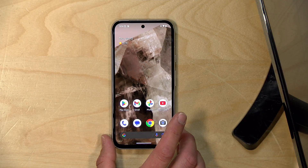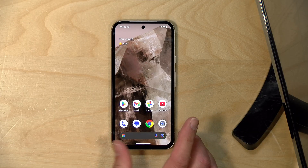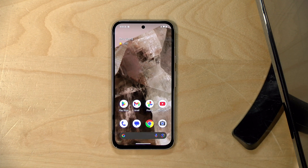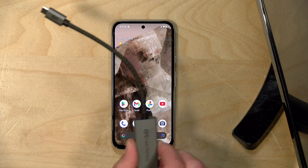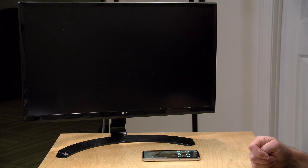Hey everybody, it's Lon Seidman. I've got an update today on the Google Pixel phones, namely the 8a here that I've got on the desk. One of the features that's been missing from Google phones for a long period of time is the ability to plug your phone into an external display via its USB-C port. You've been able to mirror the phone over Chromecast but not initiate a direct connection, but that is changing because Google just pushed down an update for the 8a, the 8, and the 8 Pro that allows you to plug in a USB-C dongle and get your phone mirrored on a display or captured onto your video hardware. I thought I would show you how it works real quick in this video.